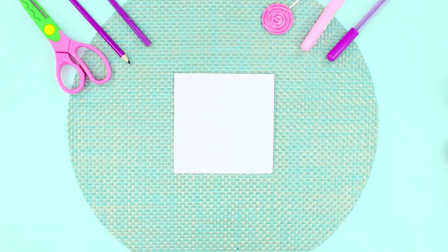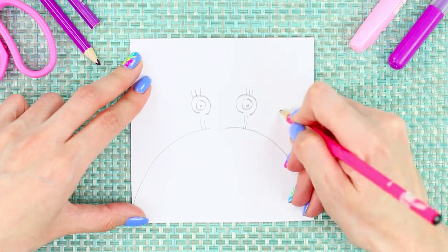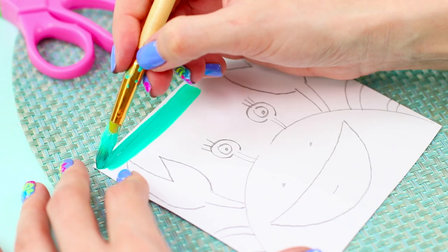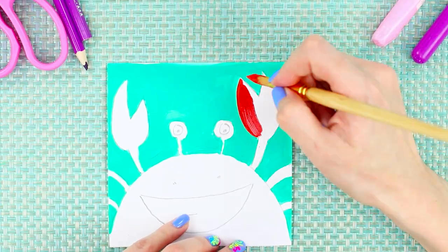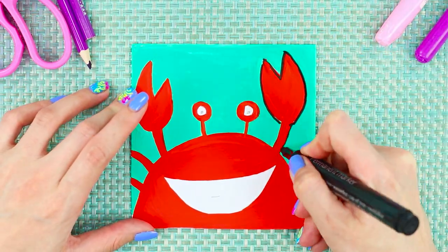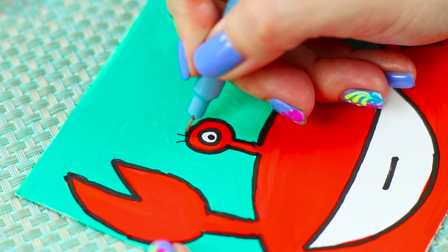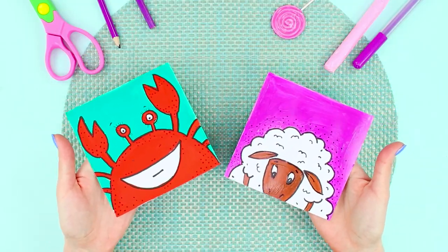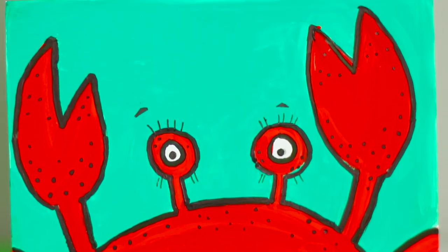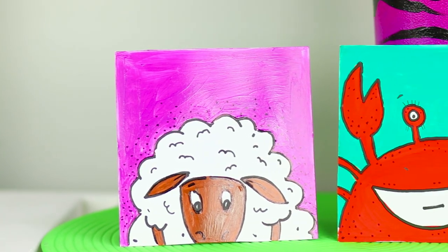For the next life hack, take a sheet of paper and a simple pencil. Draw the head of a crab, add huge claws and a big smile. Color the background with turquoise paint and the crab itself red. Outline the contour with a black marker and add black lashes to the eyes. Draw a cute sheep to keep it company. This bright, funny picture would be perfect for a greeting card — although a cute crab and a shy sheep are excellent even just as a regular picture!